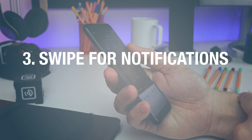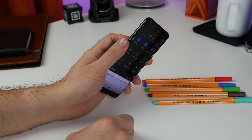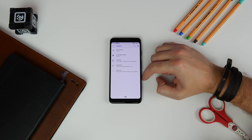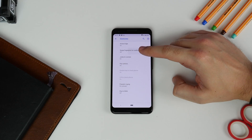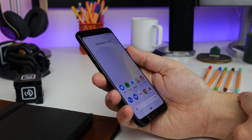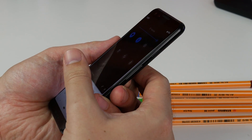Number three is using the fingerprint sensor to drop down your notifications. This has been around for the last couple of Pixel generations but it's one worth knowing. Head to Settings, System, Gestures, and Swipe Fingerprint for Notifications, then toggle it on. Now swipe down on your fingerprint sensor and it'll drop down your notifications and quick settings shade. It's super convenient.